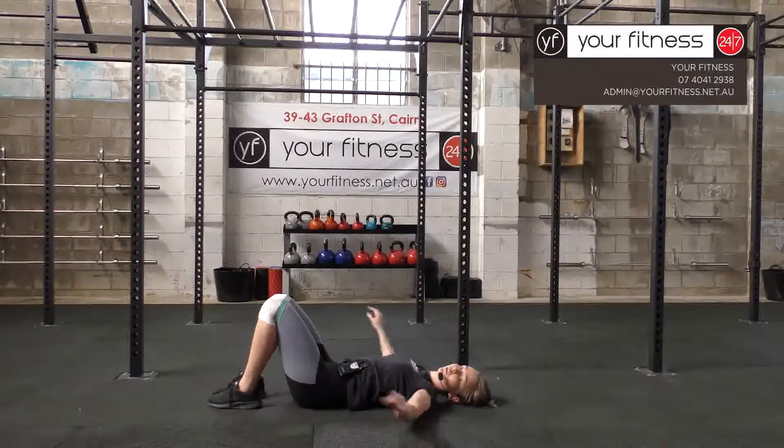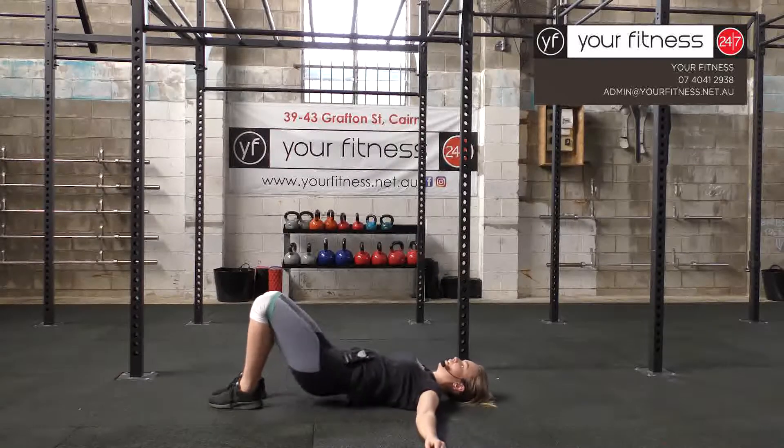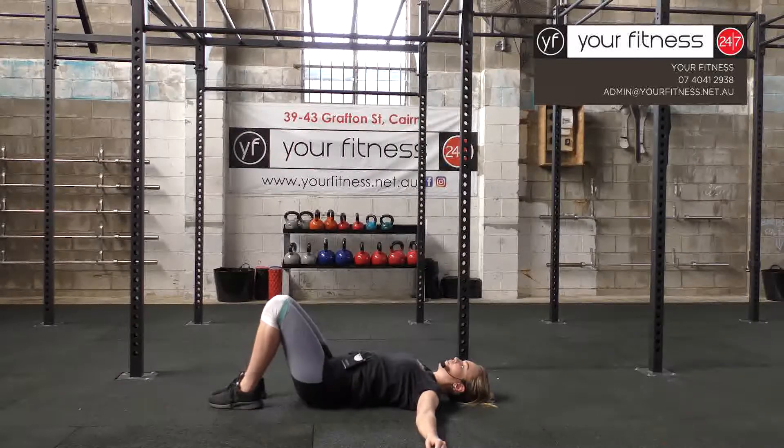Resistance band hip bridges: push through the heels and squeeze your bum cheeks together as hard as you can. Arms out to the side for balance. Coming up, squeeze, and back down. Up, squeeze, and back down.